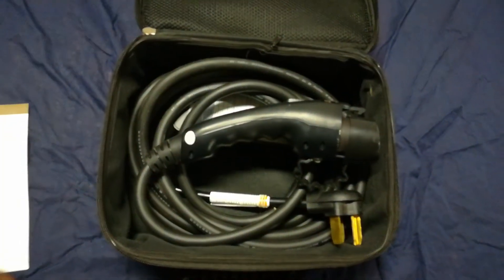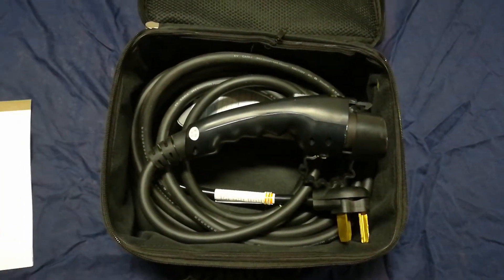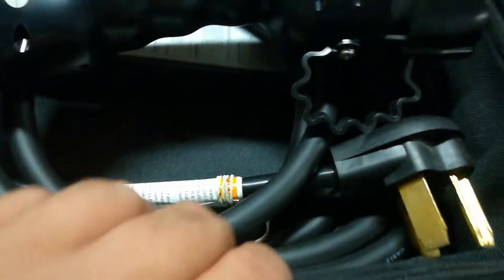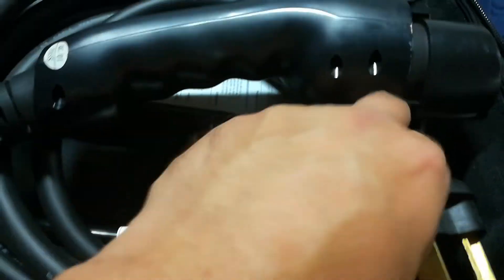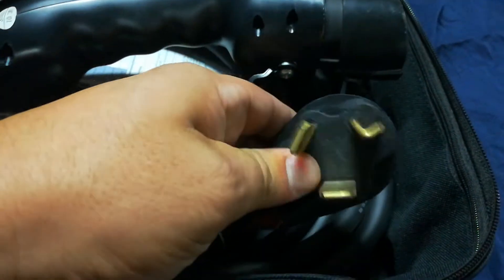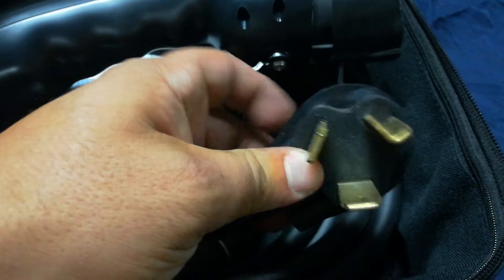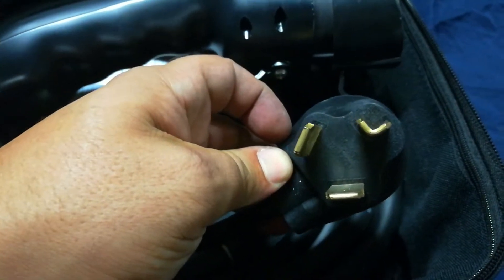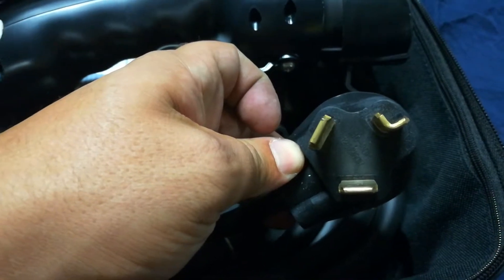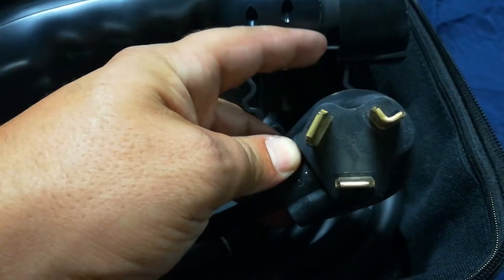I give this Stage 2 EV charger a Random Fix thumbs up. Let me know what you guys think, and hit the subscribe button in the top left-hand corner. Installation is really easy — I was actually able to do it myself. You can hire an electrician, or you can just plug it into your dryer port.